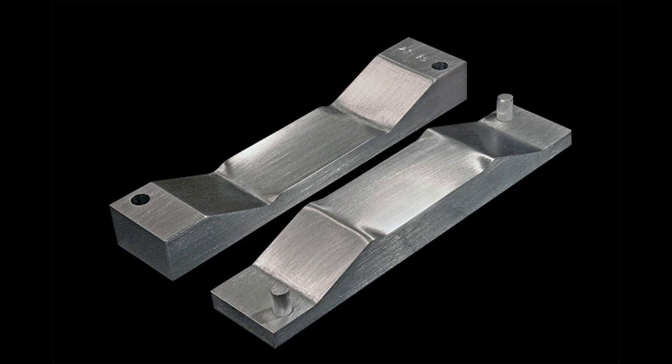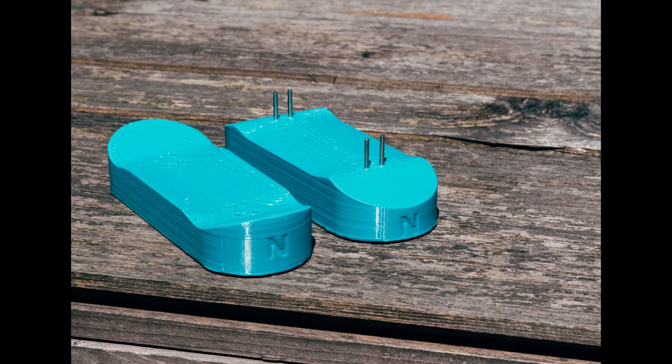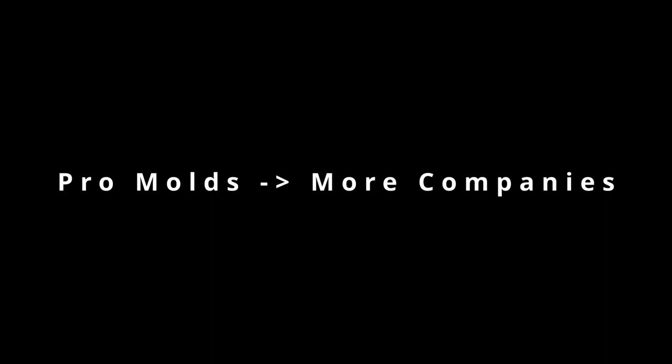Other fingerboarders entered this space over time as well. Dennis from Fingerboard Molds offered very high-quality custom molds and shapers. Skatemaster 231 opened up DIY Fingerboards and specializes in crafting 3D-printed products, including fingerboard molds. This led to a massive increase in the number of fingerboard deck companies — the barrier of entry was lower than ever before, drastically increasing the overall number of professional decks available to the market. Many great fingerboard deck companies leveraged the tools that these mold providers provide.